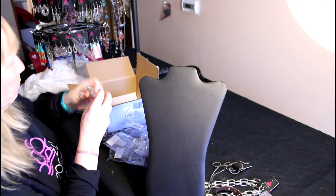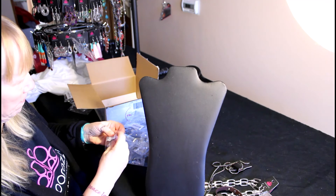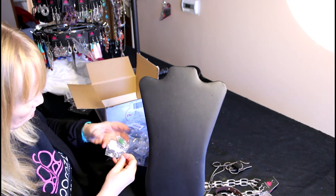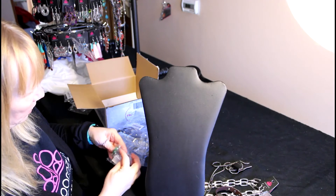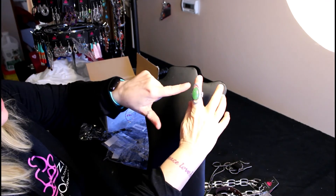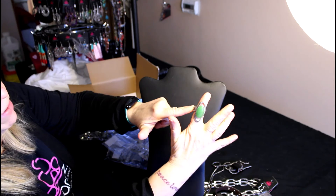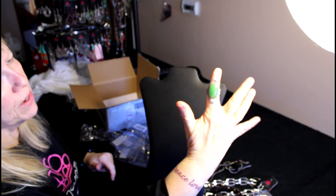And I have one more item for you, and it's a ring — a stretchy ring. I would say this is termed the moonstone. It's a big honking green stone, and then it's got the stretchy band, so you don't have to worry about sizes. Perfect for St. Patrick's Day, which is right around the corner.